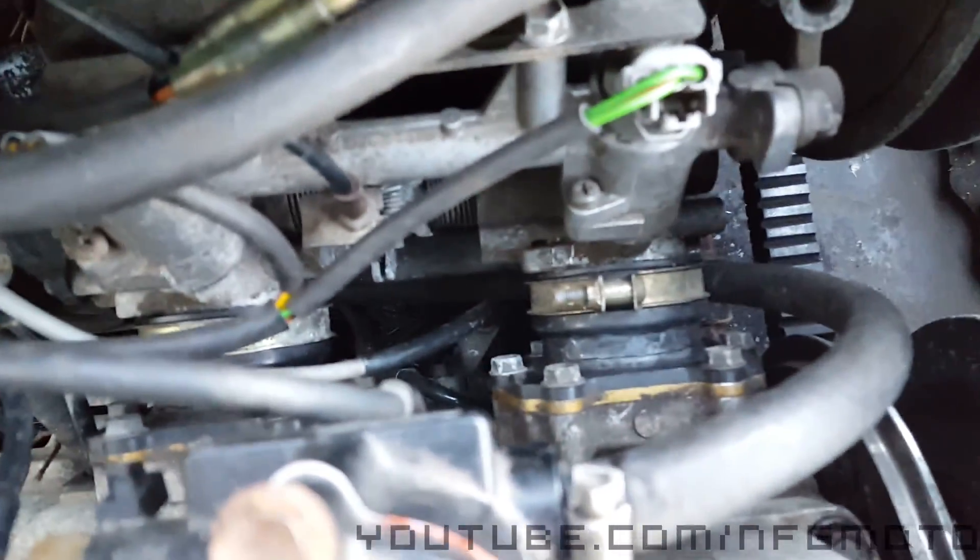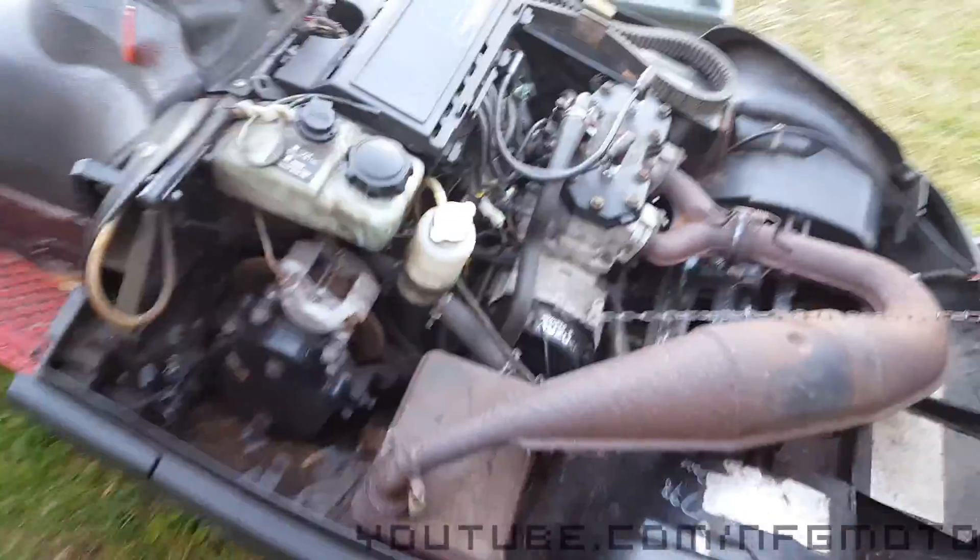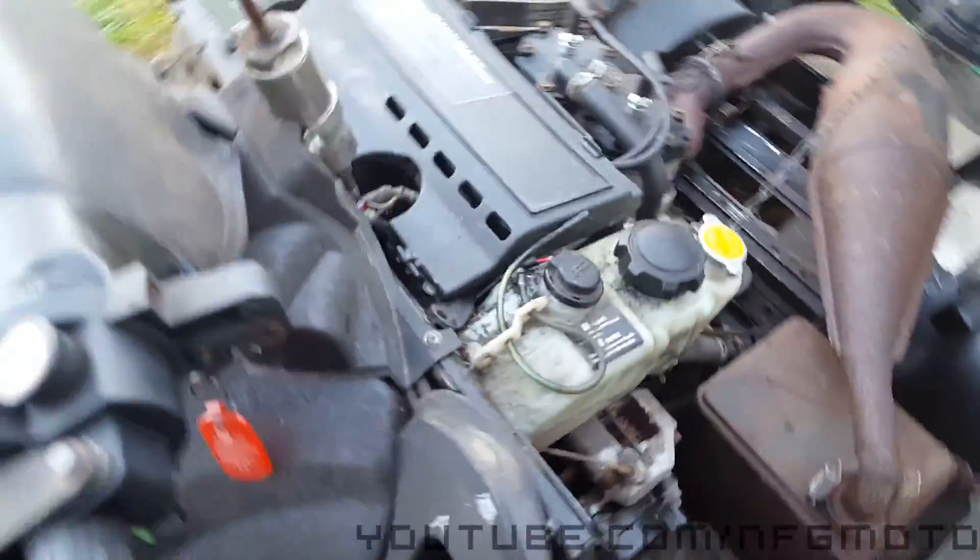I wasn't sure if my oil pump — which is way the heck down there — was working. So just to be safe, I pre-mixed my fuel, and when I get a second I'll test the oil pump properly anyway.